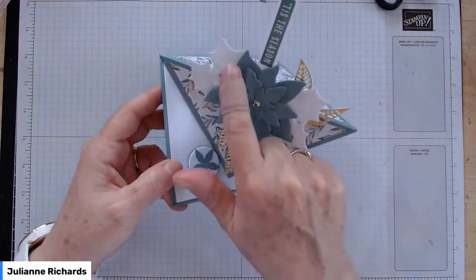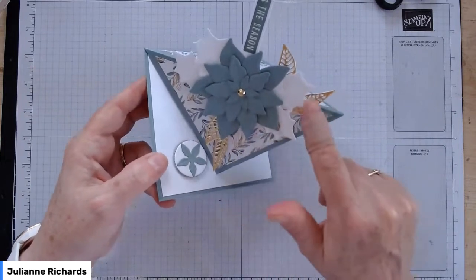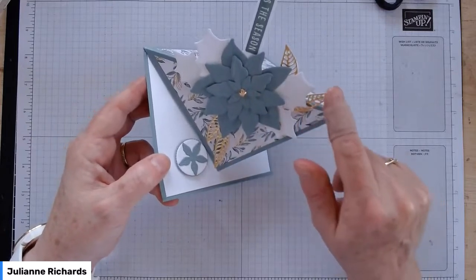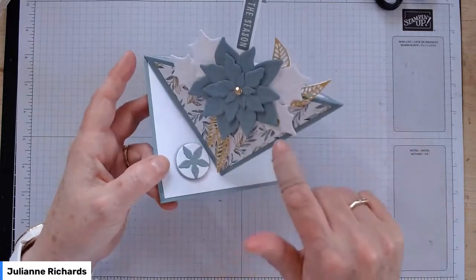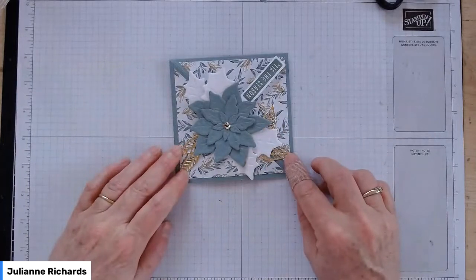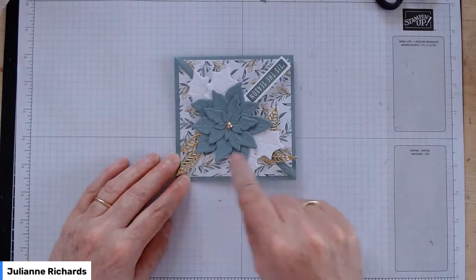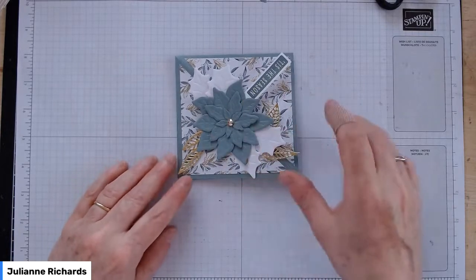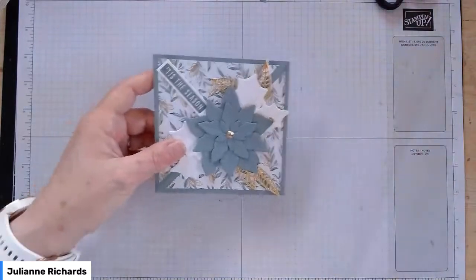Our poinsettia is in Soft Succulent and the leaves are in white — they're from the Artistic dies. The full die gives you four leaves on a sprig, but I've cut it down so everyone's got four each. So it's like a half sprig in your pack. Let's get making that one.